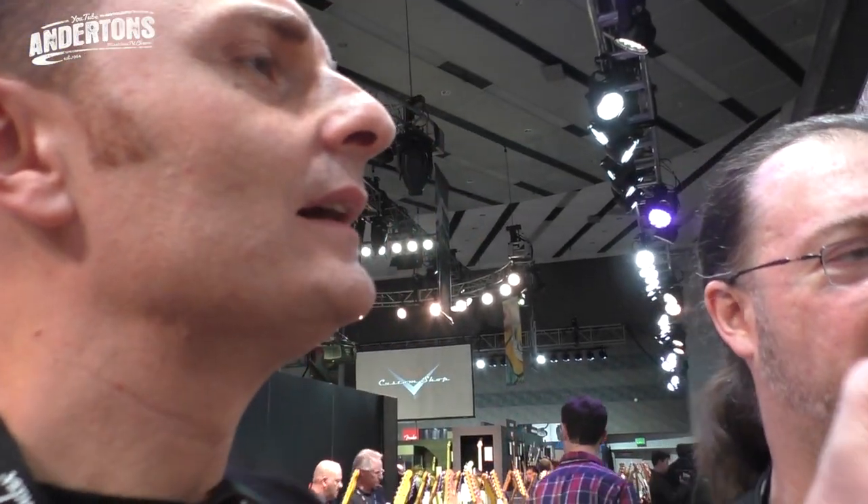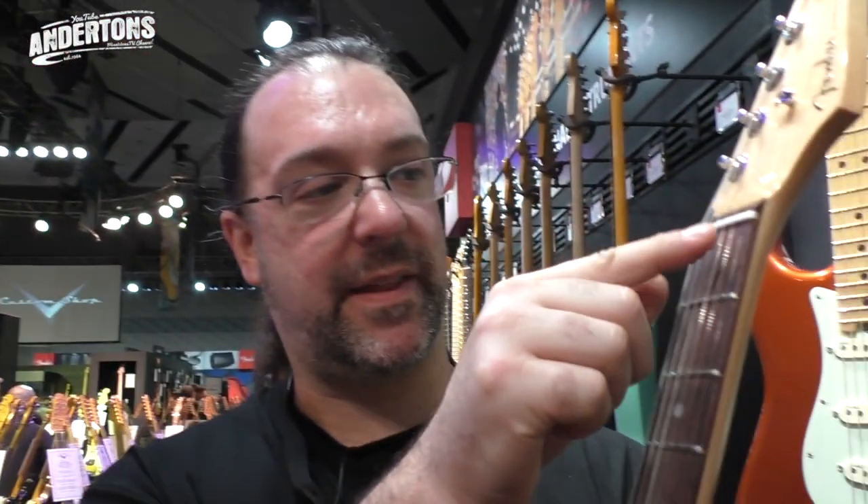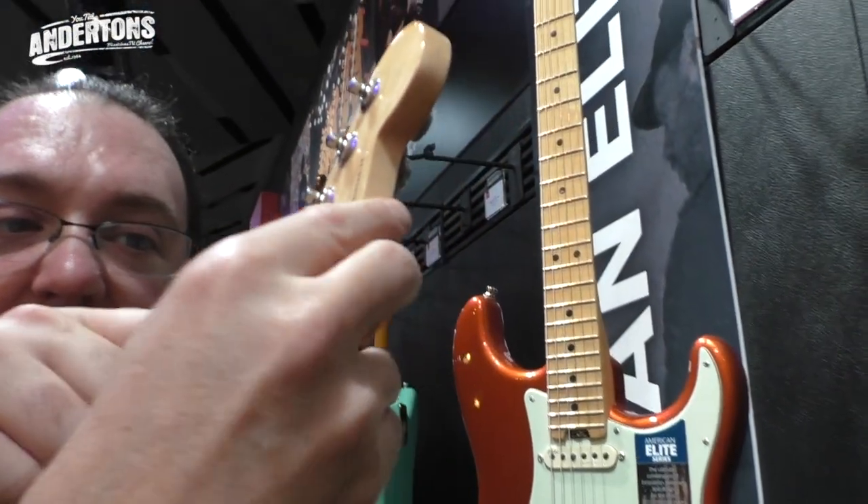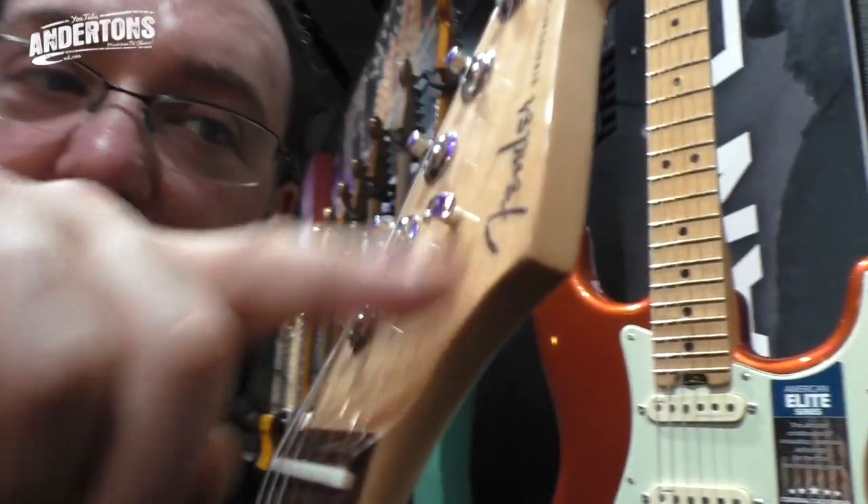I believe what that means is that the truss rod is now a single action truss rod, although don't quote me on that. It's got a really, really highly polished headstock, and then the polish stops and it's suddenly beautifully matte and wooden. Very small change to the machine heads - they're all sort of the low post style. And this string tree is an ergonomically designed string tree, which means you're not going to cut yourself if you knock somebody with it.